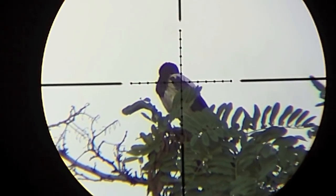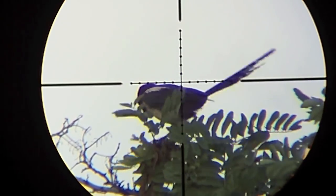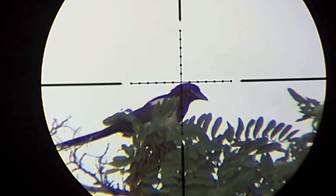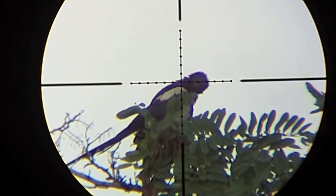This magpie at the top of that tree is at 45 meters, 50 yards away. Many magpies died there, and many crows too. In this and the next videos you will see some of them. I call it the tree of death.